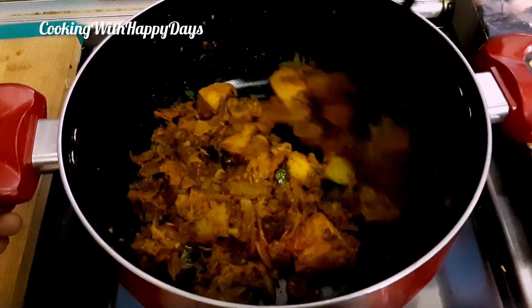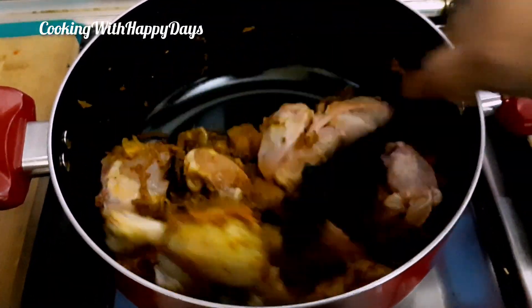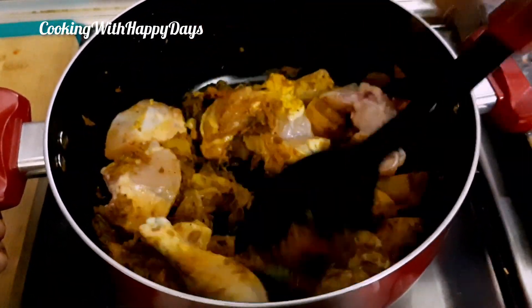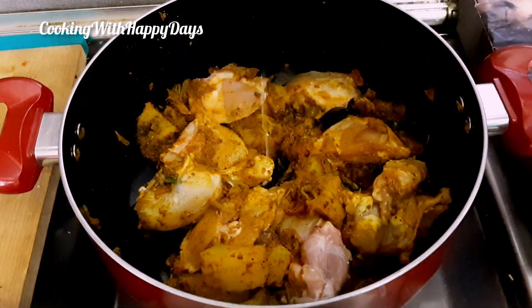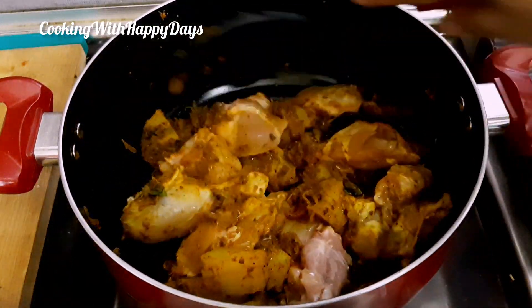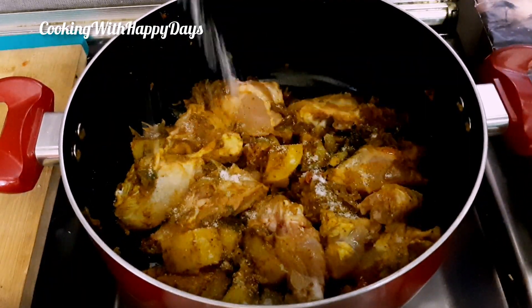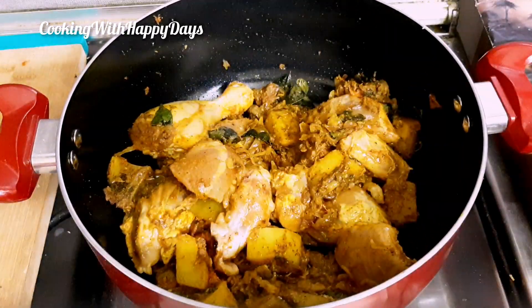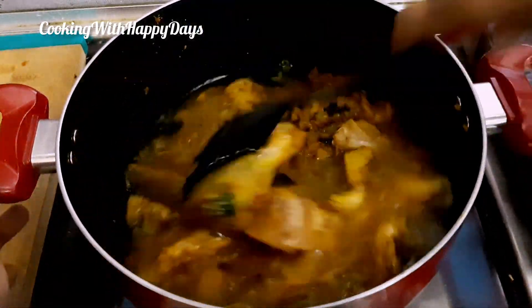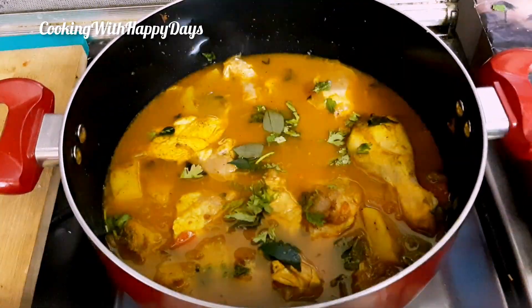I'll add 1 tablespoon of chicken. I have to put chicken in the pan. Put chicken in the pan. Take the chicken in the pan. I want to put the chicken in the pan — you can cook it. I will cook the straw.